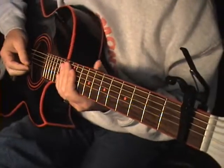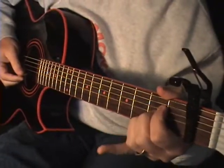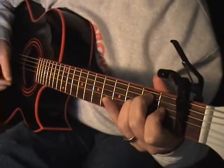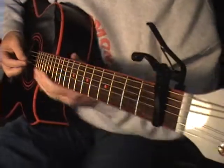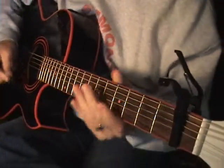So this one is in B flat. We'll put the capo on the first fret, and the only two chords we're going to need are A and E — so actually B flat and F. But there is a lot of picking going on.